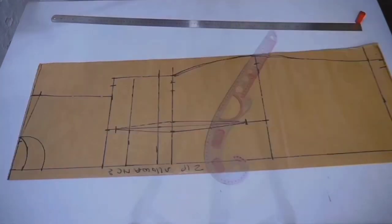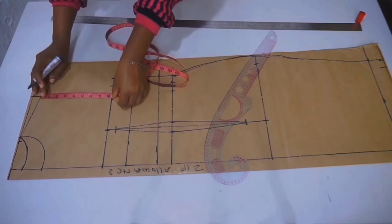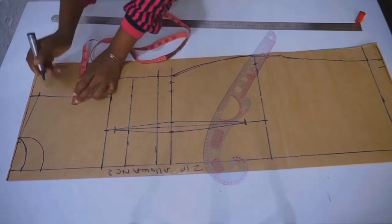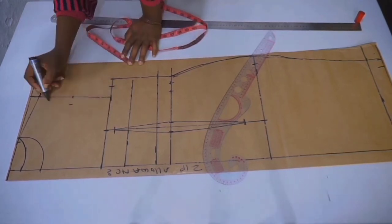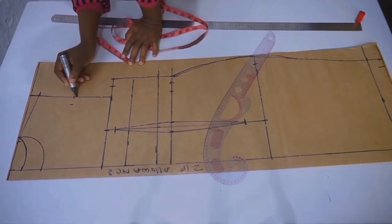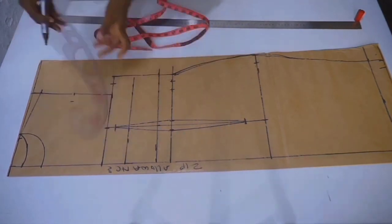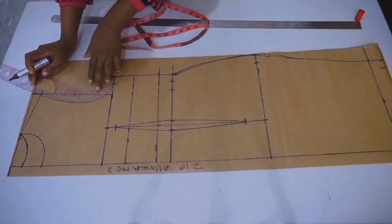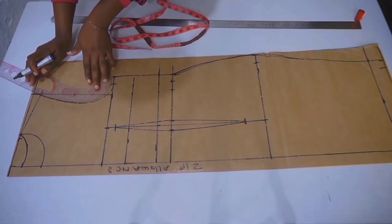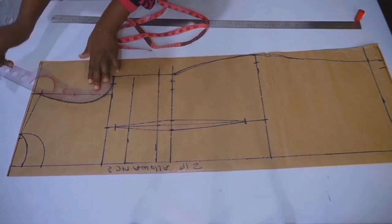On your armhole, find the midpoint and go inwards by half inch or one inch, depending on how deep you want your armhole curve to be. Connect the mark. For the back armhole, connect it to the midpoint mark. I am going to use my curve ruler to connect all those marks — this is going to serve as my front armhole, and this one is going to serve as my back armhole.